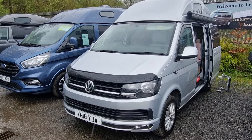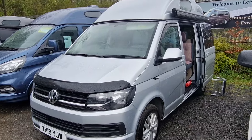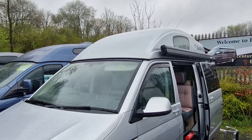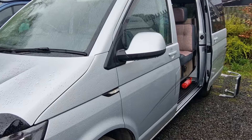New from Leisure Drive, we have an 18 plate VW T6. This is an automatic Highline. You can see it's got our high-top roof on. It's also got a wind-out Fiamma awning. This is our Vivante model.